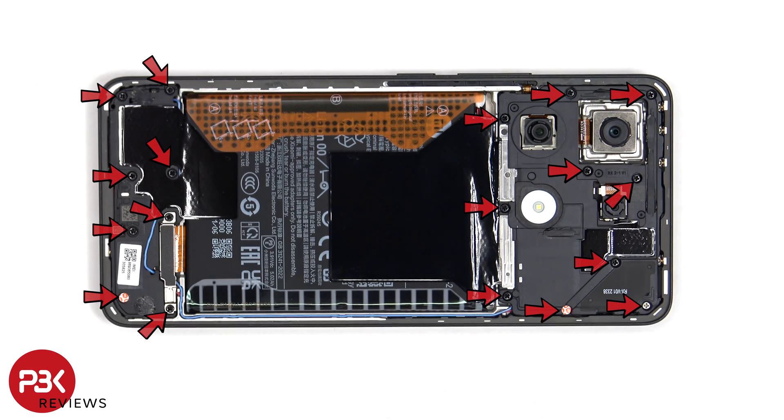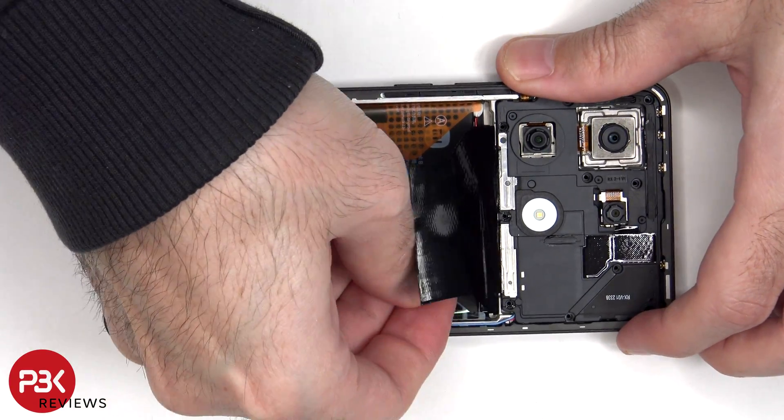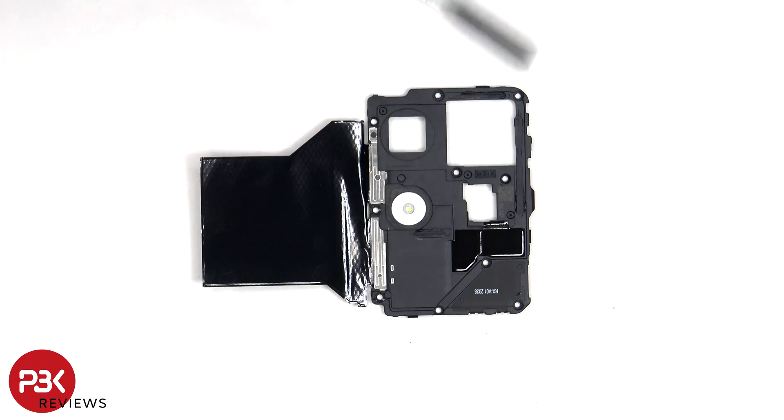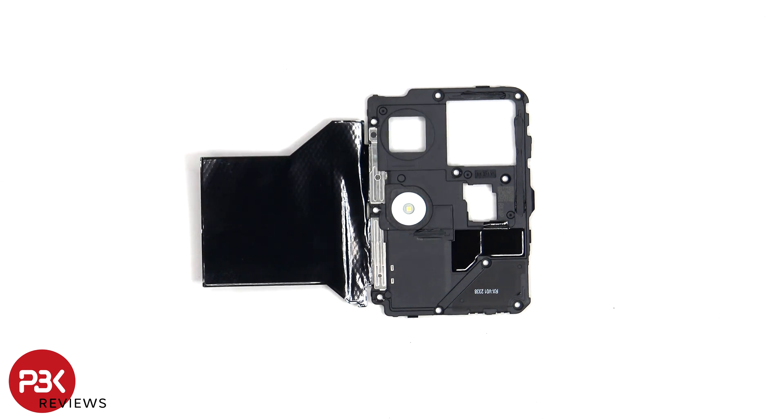There are now 18 Phillips screws which need to be removed. On this top plastic cover, there's an antenna flex cable on the top right, and the LED flash is located here. There's also graphite film to help transfer heat.